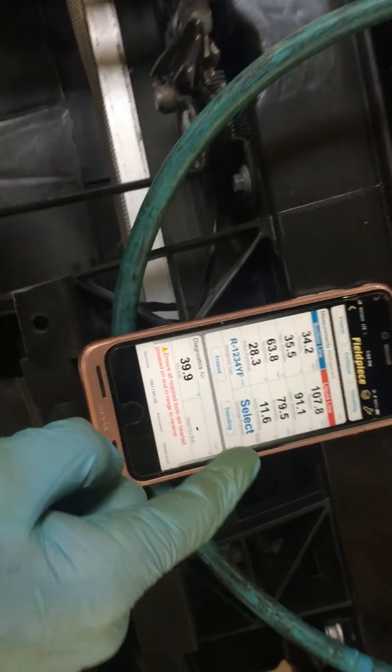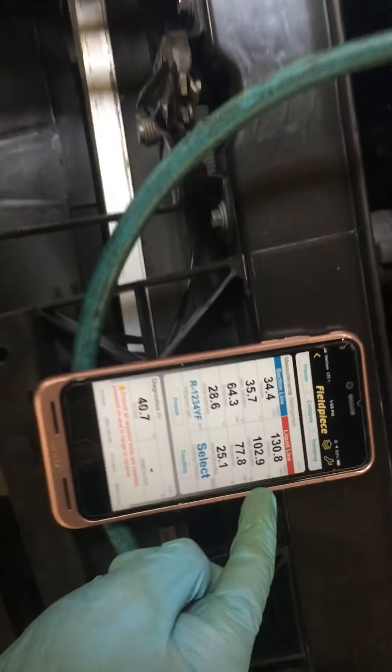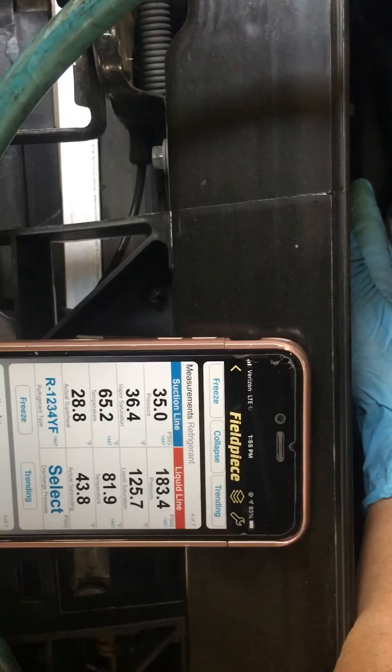Here's a good example of a variable displacement compressor at work with a variable displacement fan. You can see we're down to 103 or 113 and going up. Watch this go all the way up to 200. I've been watching the fan — the fan was constant. This is the first time the fan actually kicked all the way off, but the fan was staying constant and you were watching the pressures.